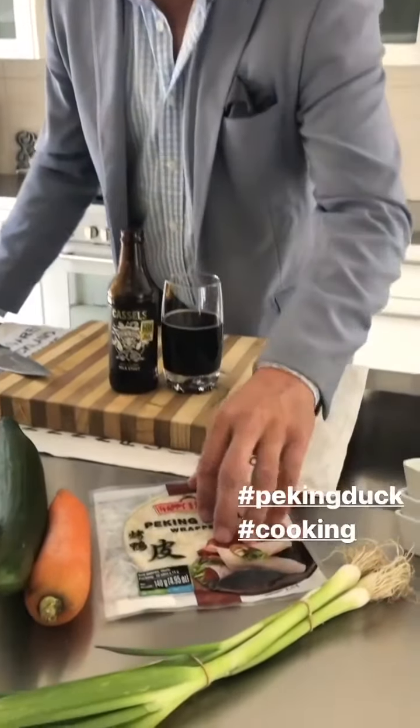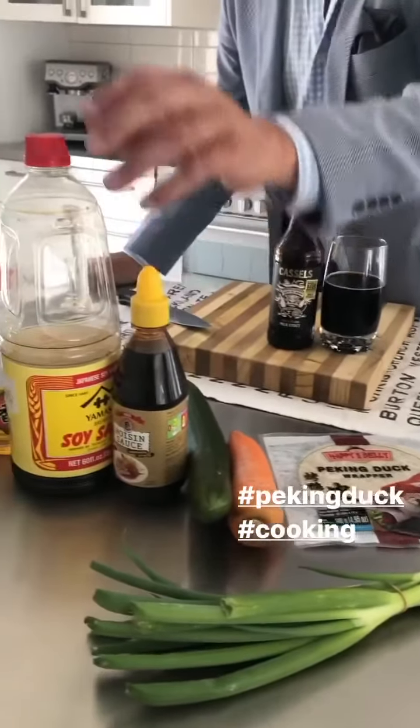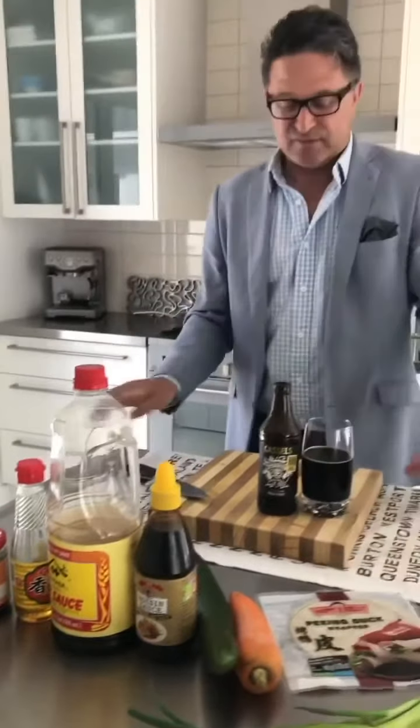Okay, here we are in the kitchen. We've got our mise en place ready. What you're looking at is pecan duck wrappers — they're $2.95 at any Asian warehouse. You've got spring onions, fresh carrot, fresh cucumber, hoisin sauce, delicious soy sauce, sesame oil, and plum sauce.